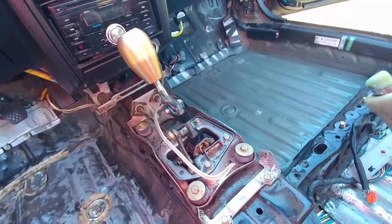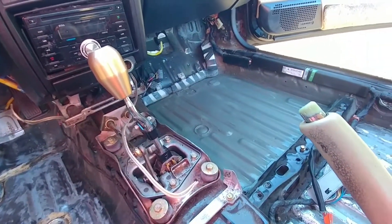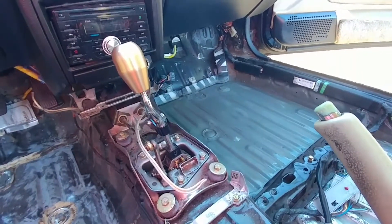Pretty much all the sound deadening weighed about 30-40 pounds, so big difference. Took out the carpet too. Carpet alone weighs 10 pounds — found that on our own CB7 tuner.